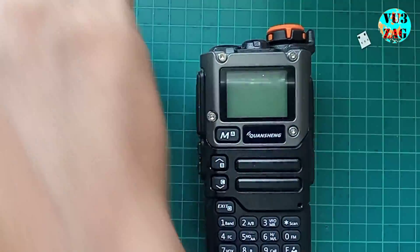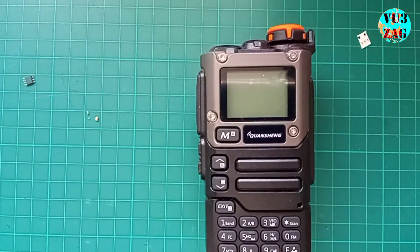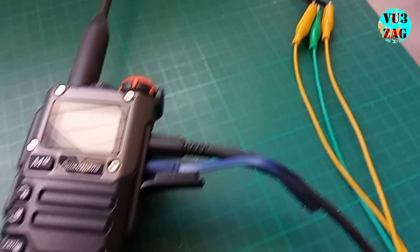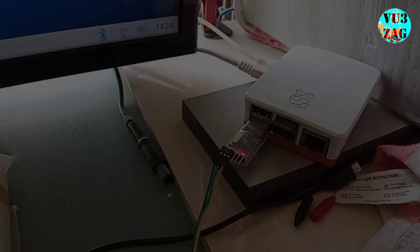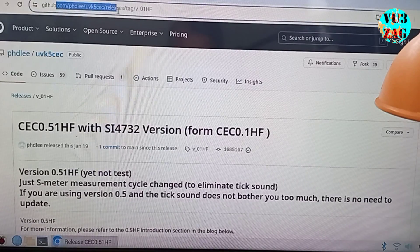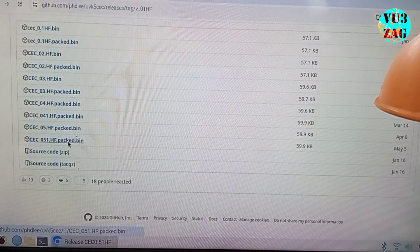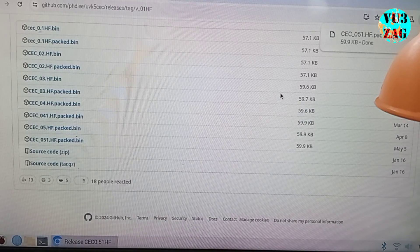I am currently using IJV firmware which won't support the radio after this module surgery. I need to flash the CC firmware onto the radio to make it functional. I will be using my homemade programming cable for this process. For more details, refer to my previous video. You can download the latest firmware version 0.51HF from the official git page. I will share the link in the description.